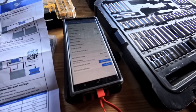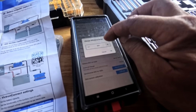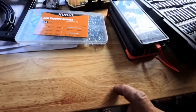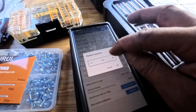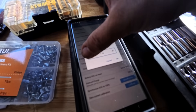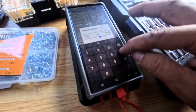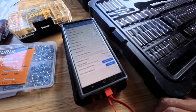Set the charge efficiency at 99% — we want to set that to 99 instead of 95. Then it says to set the tail current — it's set to 0.05. That's the end of the instructions. We're done with that.